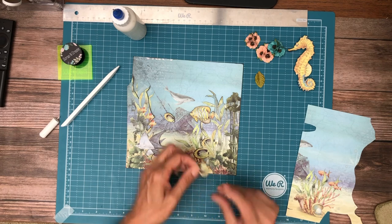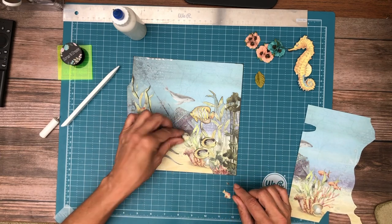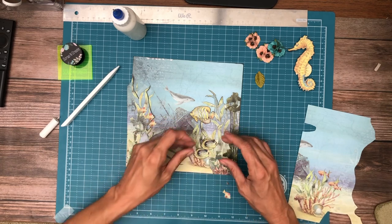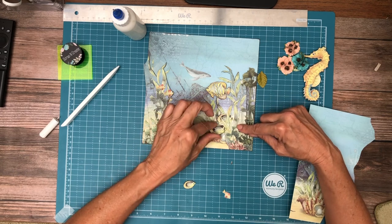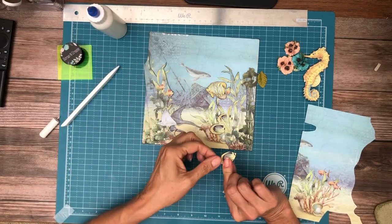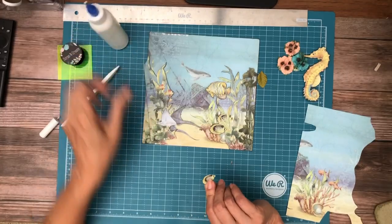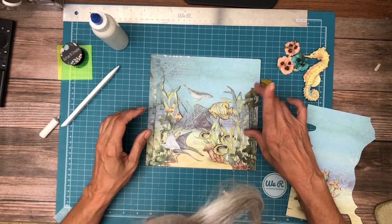I also fussy cut a second fish. I'm either going to put it here or here — I haven't decided. And this third fish was out here, and I think I'm just going to push it out a little bit further. I've got a single layer of chipboard here as well. If you look closely you can see these leaves are going over the fish, and this fish is on top of its leaf — that's why I'm choosing to layer this one. I think I'm just going to put this guy out here a little bit.